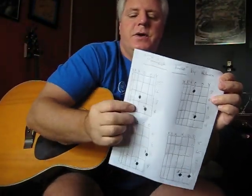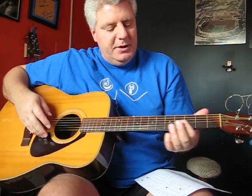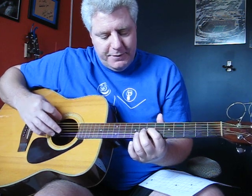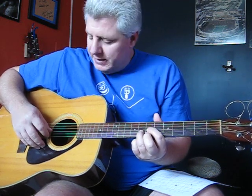For the first chord I'm going to start on the 7th fret. I'm going to put my first finger on the G string, which is the 4th one down, the 4th fattest one. And then I'm going to put my 3rd finger on the 8th fret on the B string, the 2nd to the last, and you just pluck them together.